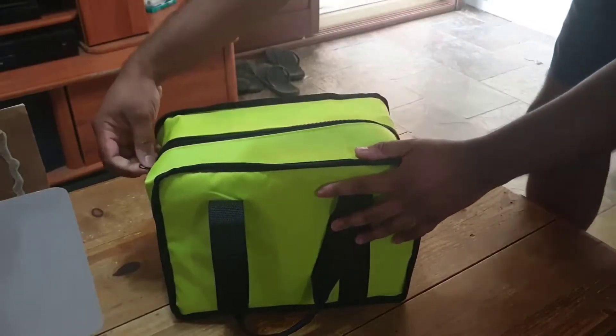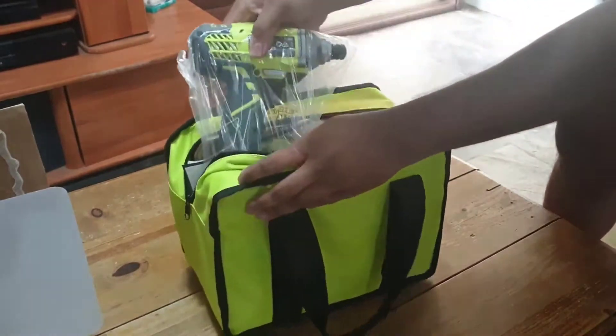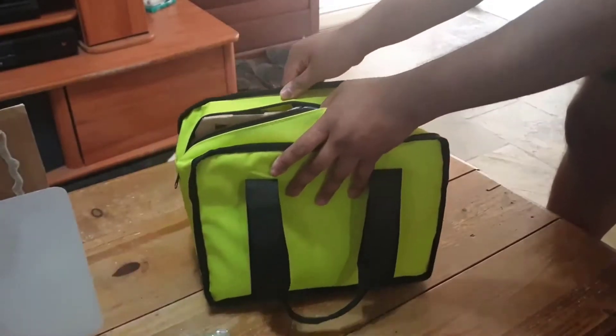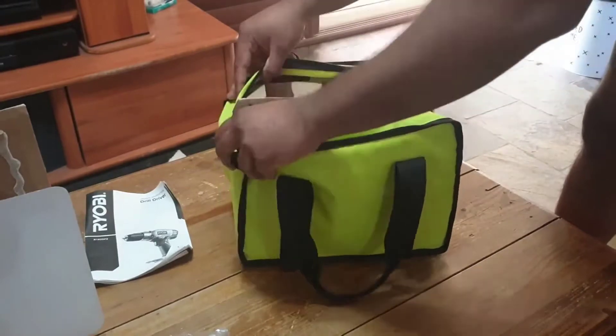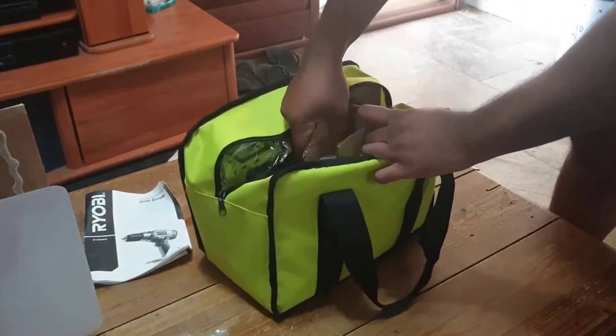Hi guys, this is my review of the Ryobi 18-volt lithium-ion drill and impact driver kit. For clarification, it is model number P1832. I got a pretty good price on this drill kit and I put a link in the description below to make it easy to find.